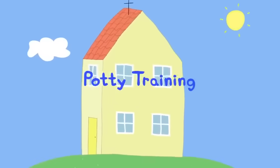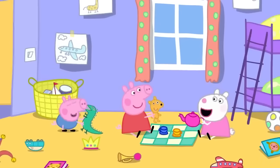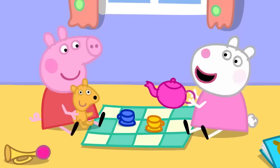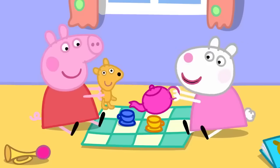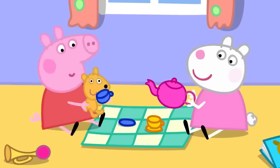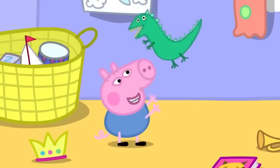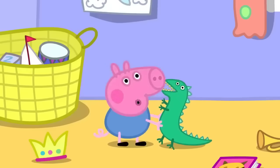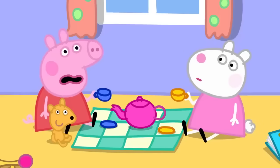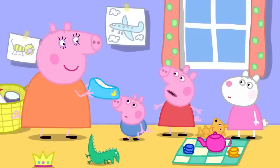Potty training. Susie Sheep has come to play with Peppa and George. Peppa and Susie are having a tea party with Teddy. George is playing with Mr. Dinosaur. Suddenly there's a smell — George has done a poo-poo. Mummy asks if he needs the potty, but it's too late for the potty.